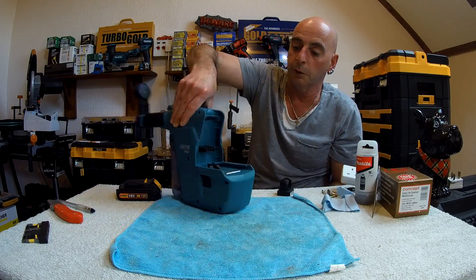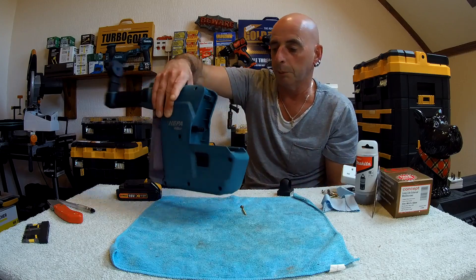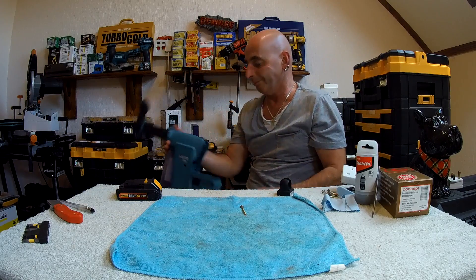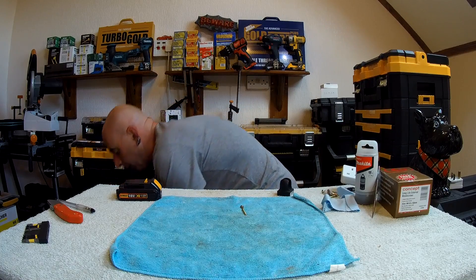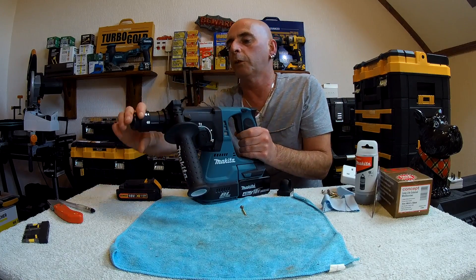Inside here you have your connections and a little piece of rubber up on here. There's not much you can see about that. I got the model where the chuck can actually be replaced with a normal chuck.